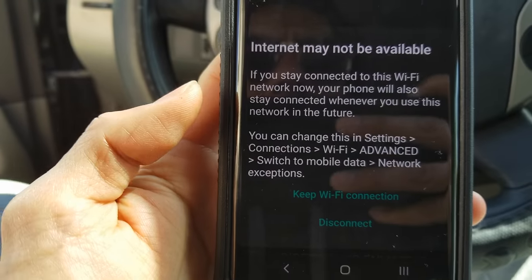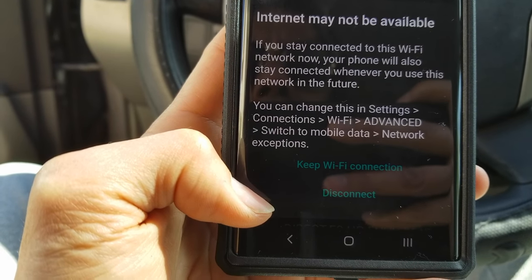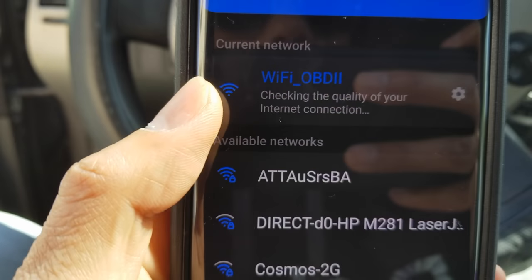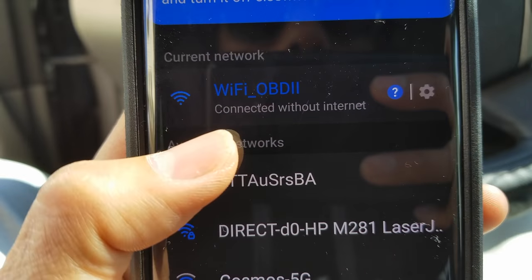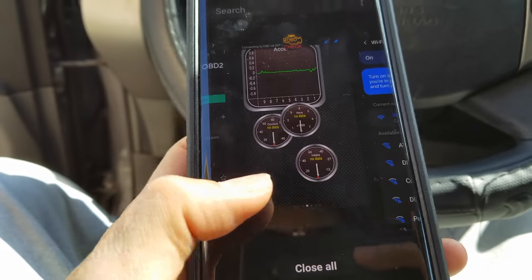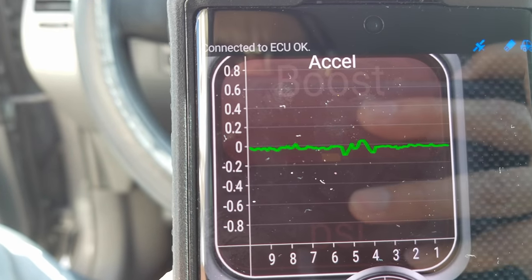It says your internet may not be available because you are connecting to the OBD2 through WiFi. You'll see a message about connecting without internet — that's expected. Go back to the Torque app and it now says connected to ECU.